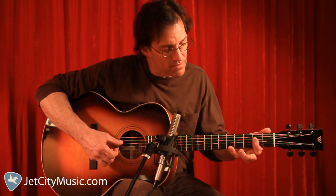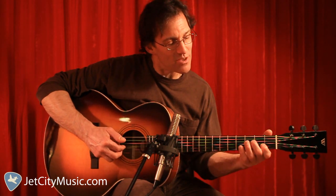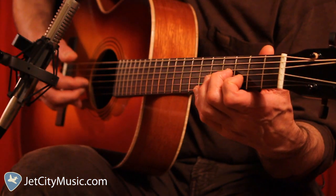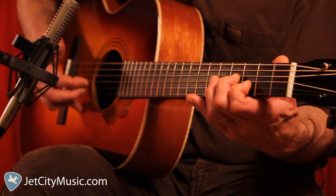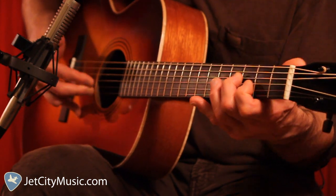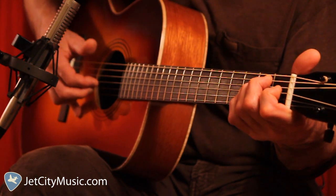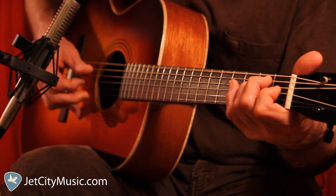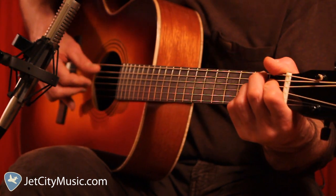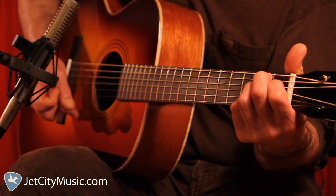Hit the low E — always hit the low E before you do a turnaround. Then for our turnaround, we're going to take the 1st and 2nd fingers and slide them from the 2nd and 3rd frets respectively to the 3rd and 4th frets, on the 2nd and 3rd strings, then down one fret at a time. With the right hand, I'm working it through, and I'm going to add the bass note when I get to the E. Follow through on the 1st string, alternate the bass, then make the B7th — strike the 5th, 3rd, and 2nd strings together, follow through on the 1st, and alternate to the 4th.